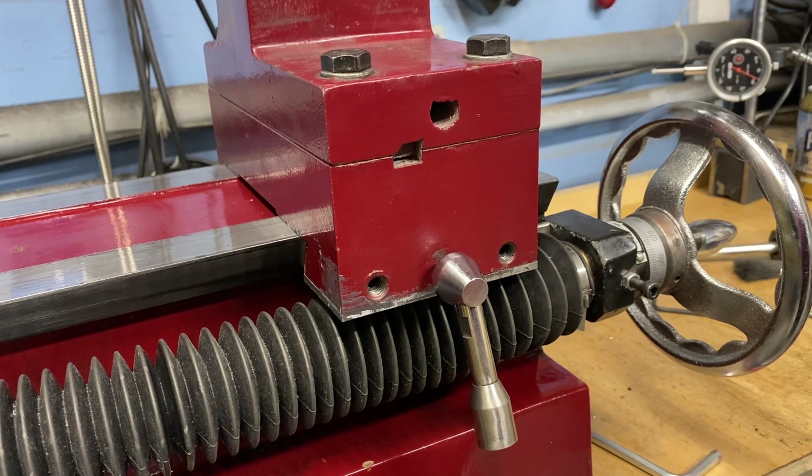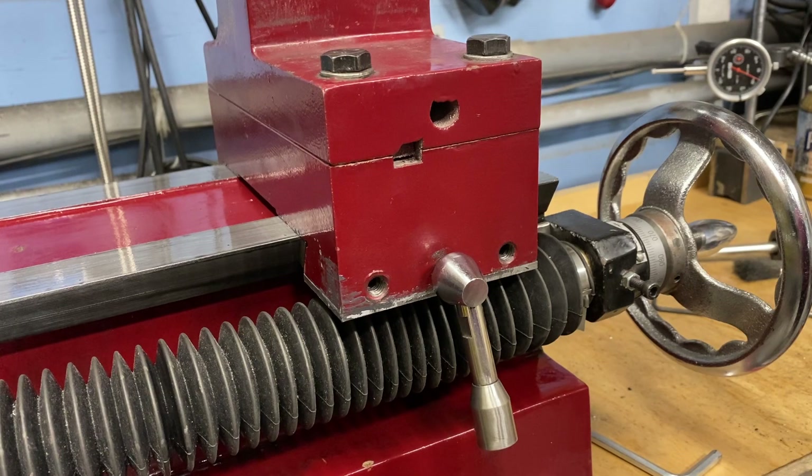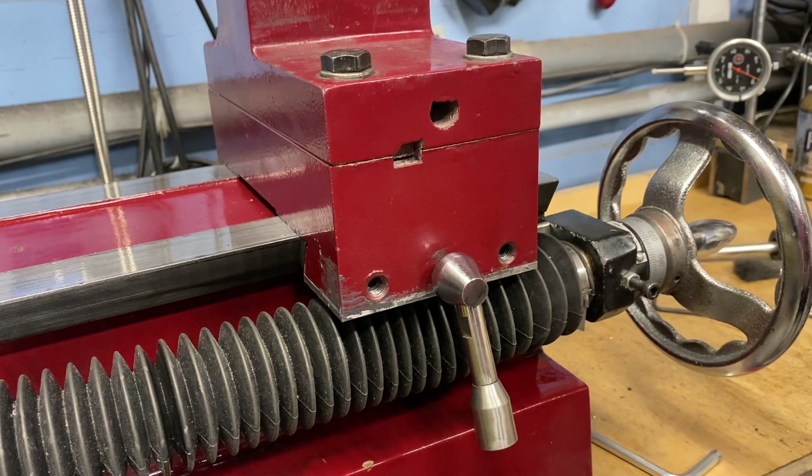To get a better understanding of what's going on, let's take a look at the exploded view. Do you see it? There's the problem right there. I didn't see it either — 15 years I didn't see it. The problem with this machine and how the Gibbs screws are adjusted is you don't adjust them by using an Allen wrench. Let me show you what I mean.